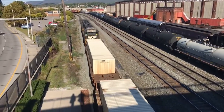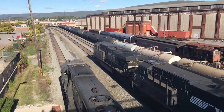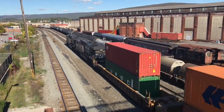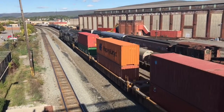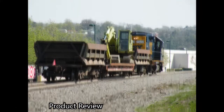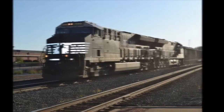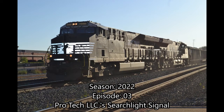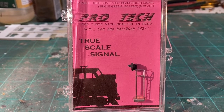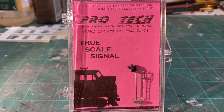This video is brought to you by S.T.A.L.A. Hey there, YouTube. Welcome back. This is the Allegheny Northern in N-Scale, and today we are talking about signals.